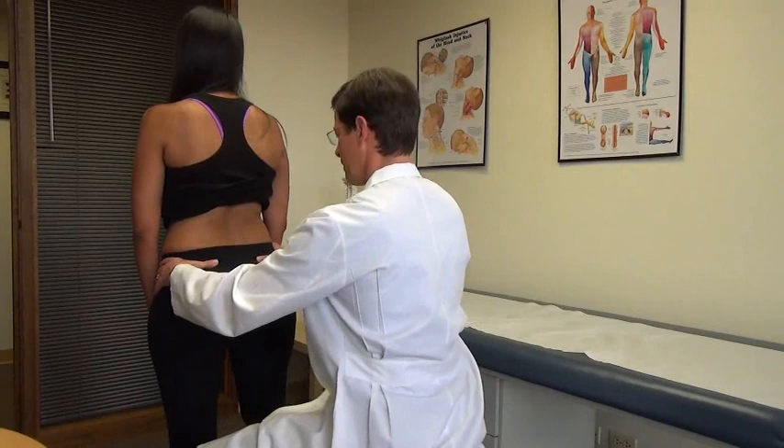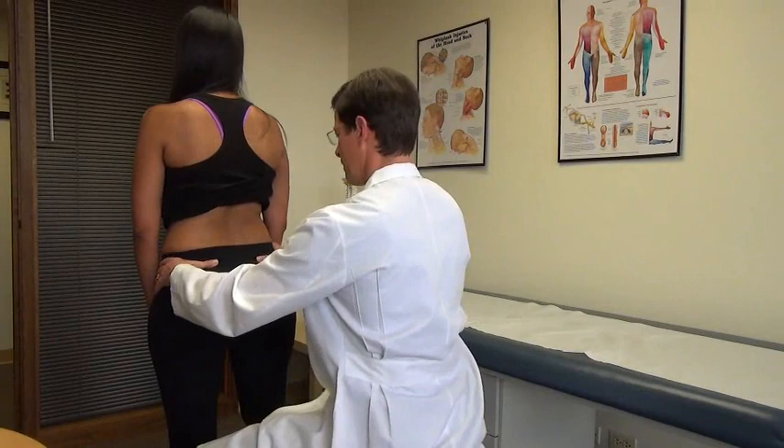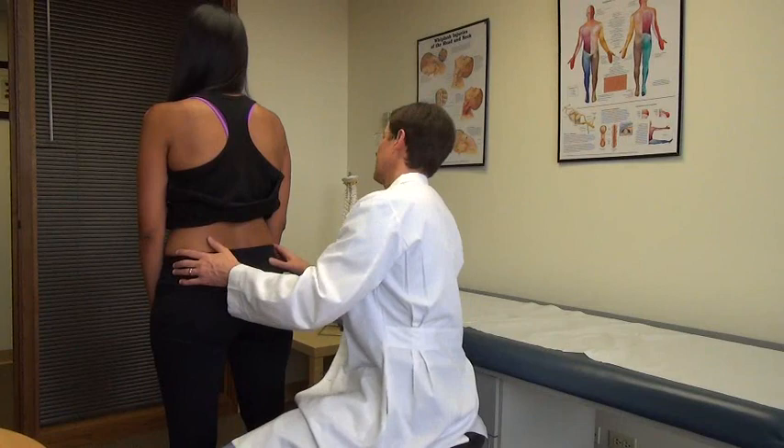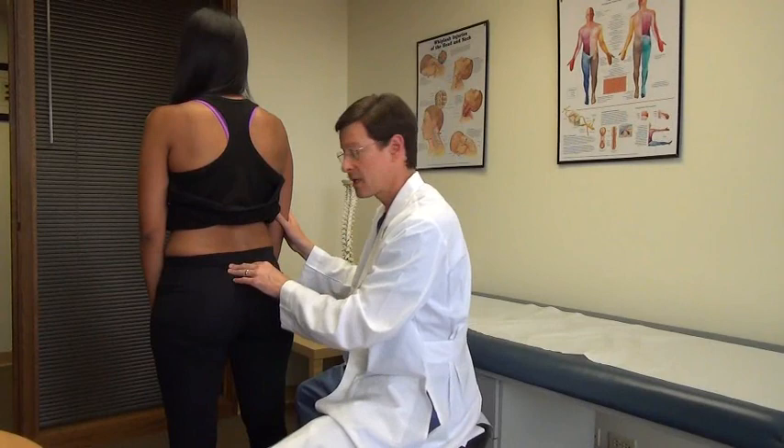Go ahead and bend forward — I'll have my thumbs on the PSIS — and come on up. I'm looking for guarding, hitches when they come up, any pain with that. That stresses the lumbar discs, it can stress the SI joints, and other structures.